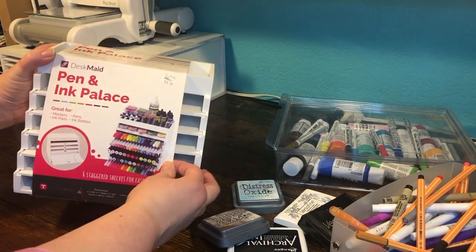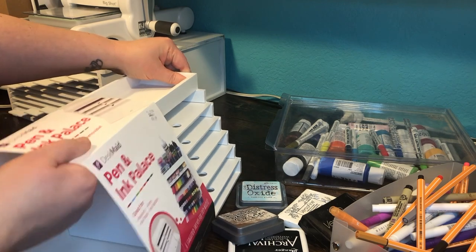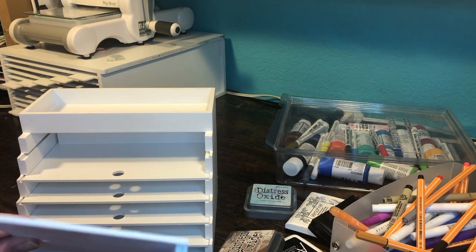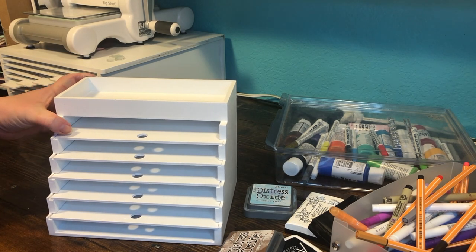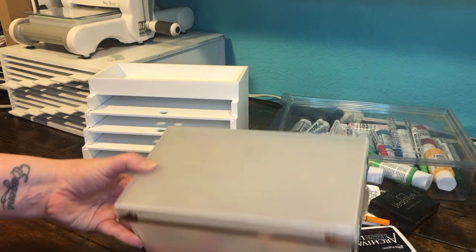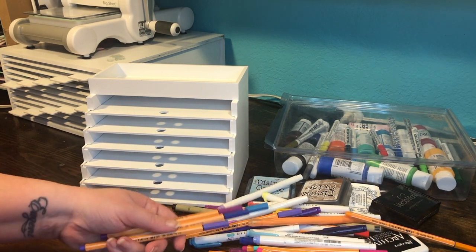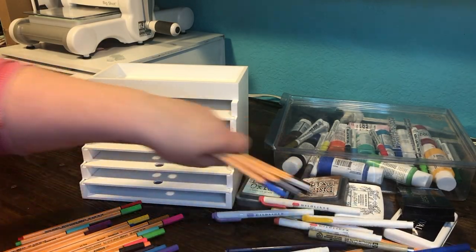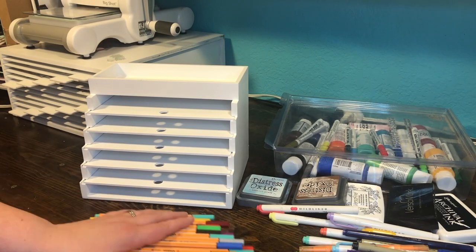The next Desk Made product I want to talk about is the Pen and Ink Palace. Of course you can put whatever you want in here, but it's designed specifically for different kinds of ink pads or pens. It's made out of the same high-quality material as the die file. The little shelves are removable and have a little stopper on the back so your products won't fall behind. The top is a four-sided tray. I've always had trouble finding the right pen color digging through cups and boxes — I need to see what I have. So I'm going to organize pens by type. I love that it's called a Pen and Ink Palace!